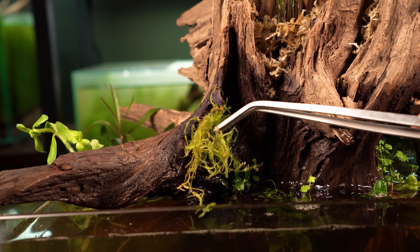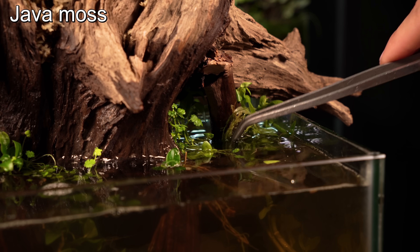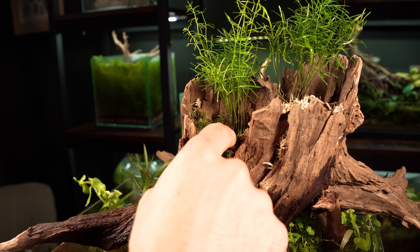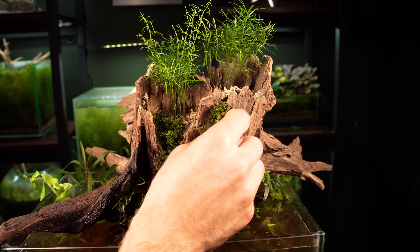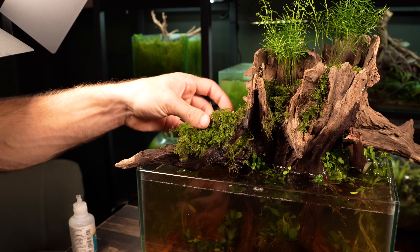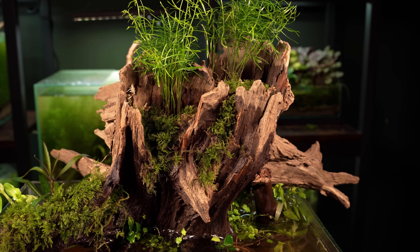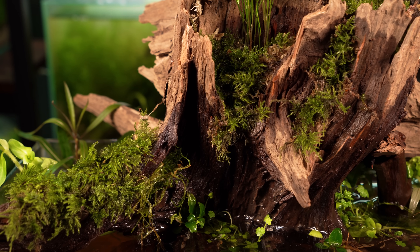A swamp ecosystem truly isn't complete without some moss, so that's what I'm adding next. I'm starting with some java moss which can grow both under and above the water so long as it stays damp. The next species is fern moss — a terrestrial moss that looks really natural and is super easy to grow. I think the addition of this moss was the final touch that this scape needed, though I'll probably have to give it a spray every couple of days to keep it damp.